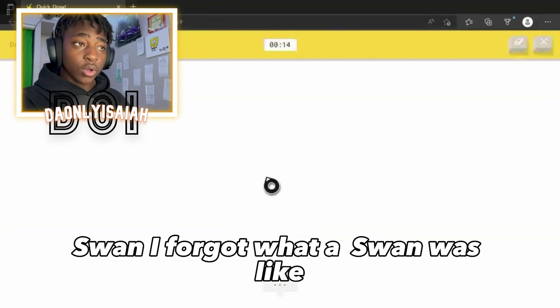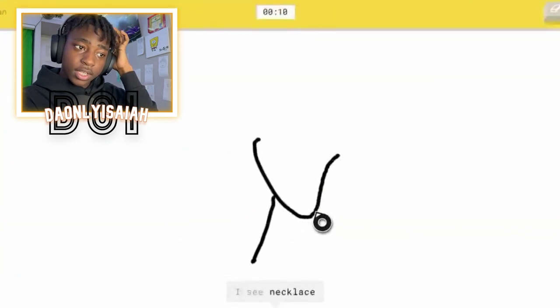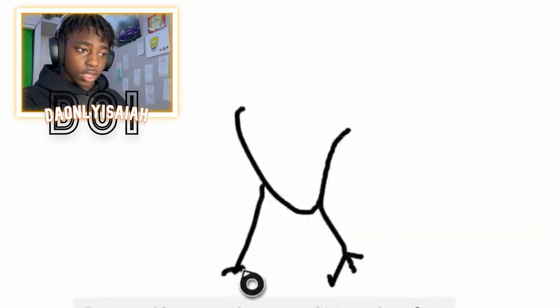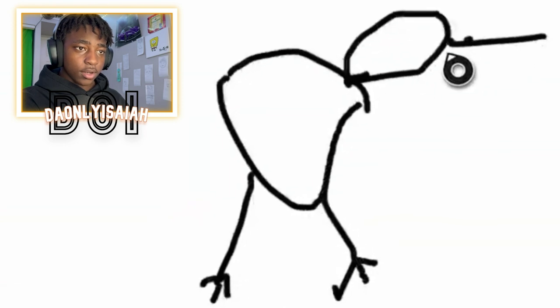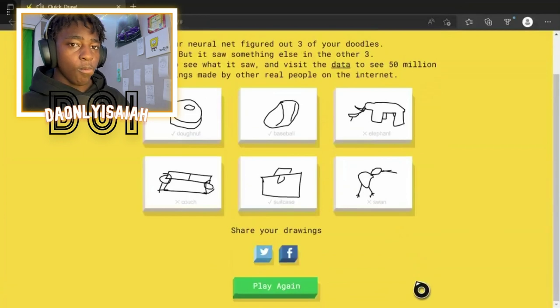Swan. Oh god. A swan looks like — I see necklace. I'm gonna draw the little legs. Or stethoscope. Or pliers. Or wine glass. Yeah, the little legs. The head. I see frog. The nose. Or volcano. Or person. Sorry, I couldn't guess it.